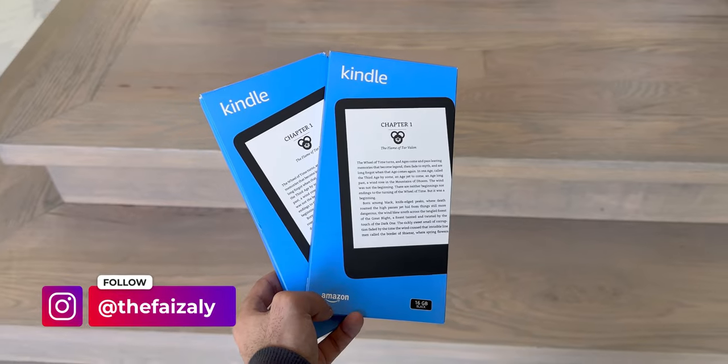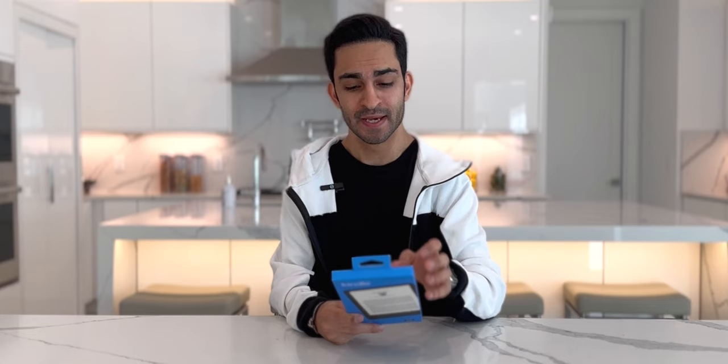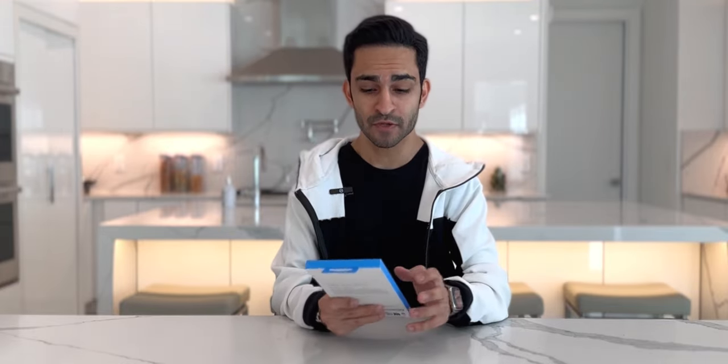Hey everyone, this is FaZe and welcome to my channel. Today, Amazon dropped off the all-new 2022 Kindle, the Kindle Basic. This is the new refreshed model that just released and I finally got my hands on it. I got my hands on both the black one and the new denim colored one. It's the first time ever that Amazon has introduced an all-blue Kindle, so I'm very excited to unbox both of them.